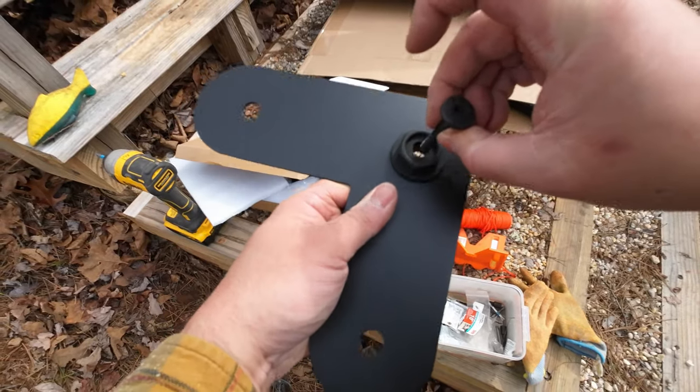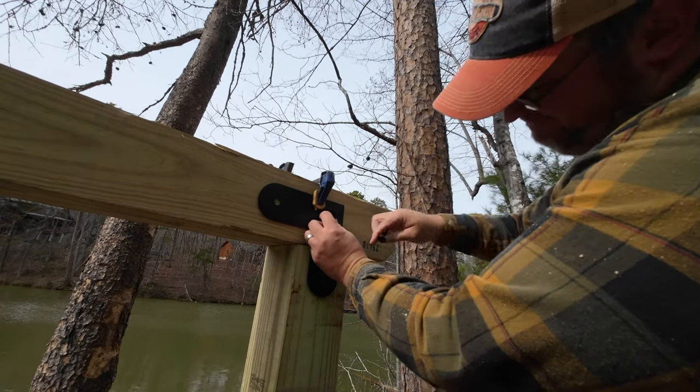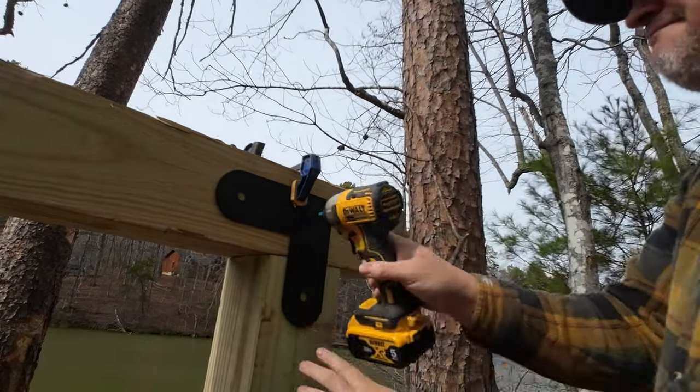These metal brackets are attached using Simpson washers that look like bolt heads and 2-inch Simpson screws. Everything you need is linked below. With the bracket clamped in place, I put the bolt-head-looking washer in the bracket hole and screwed everything together. This is a great, simple way to add unique style to any outdoor project.